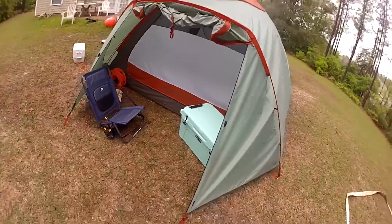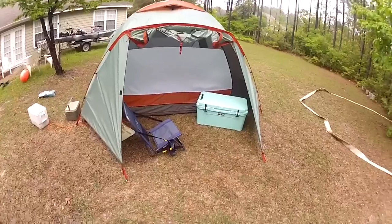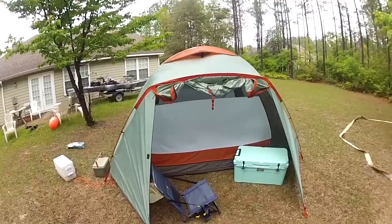I slept in here last night — and yeah, I know I'm in the backyard, but I'm like a big kid that way. I got the tent in the mail yesterday so I had to try it out. We got a little rainstorm and I came out here and sat during it — rain beat off really well.